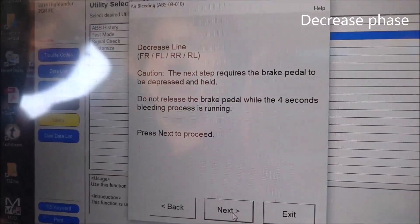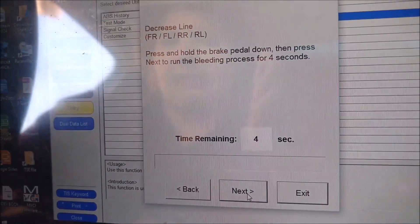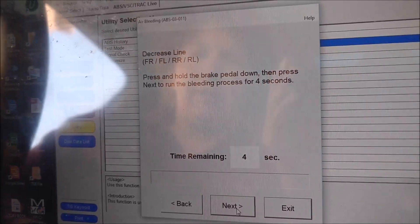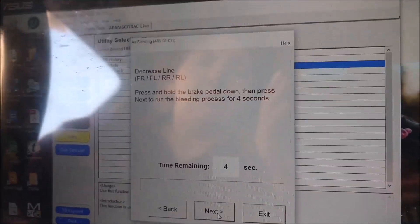The brake pedal to be depressed and held. Do not release the brake pedal while the 4-second bleeding process is running. Daddy, computer starts — it starts any one of those, right? Yeah, it says any one.